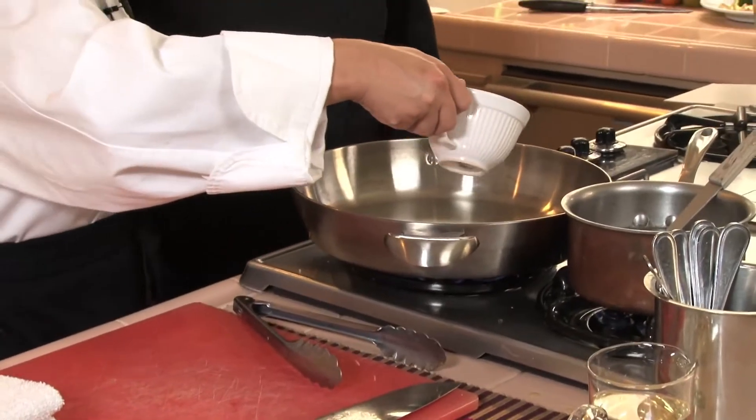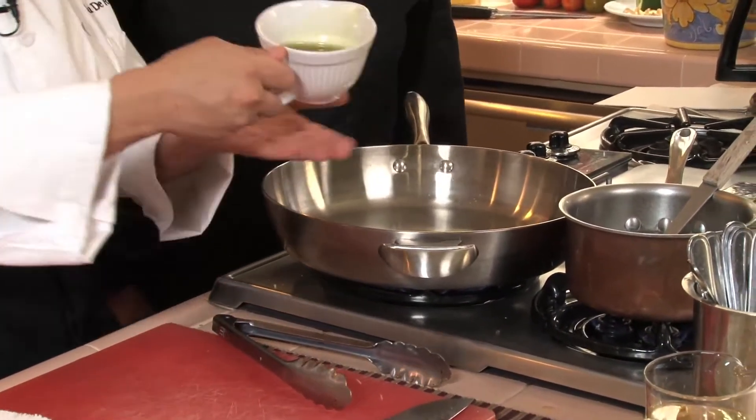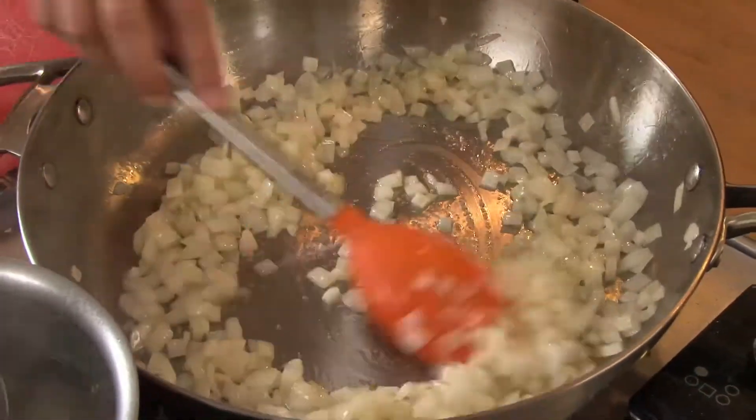We're gonna start with a little bit of our olive oil. The pan's on medium-high. We don't want any colored onions, so we're gonna sweat these down and cook them so they're completely translucent.